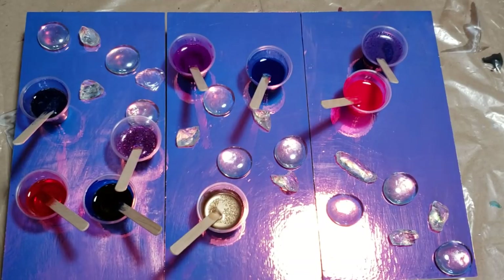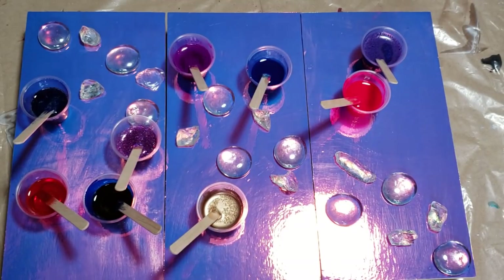Hello everybody, here I am again. I am going to have a go one more time at these triptychs.